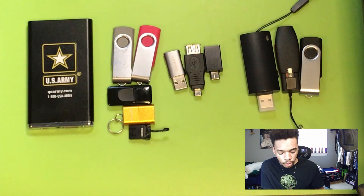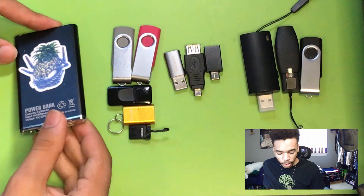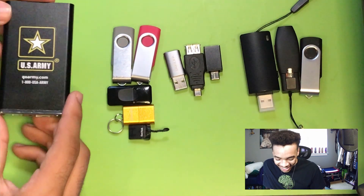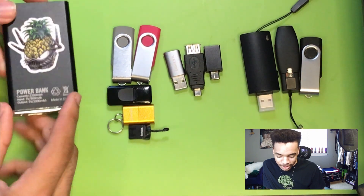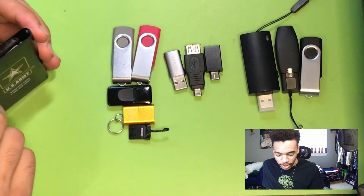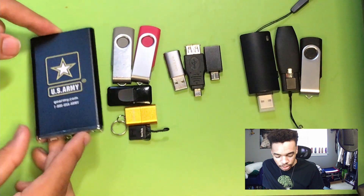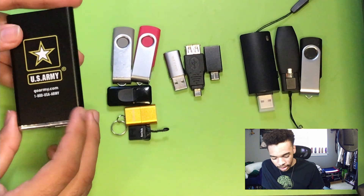I have this portable charger — I got it from the army. Some army guy was trying to recruit me and gave me a bunch of army stuff. I have a little Wi-Fi pineapple sticker on the back. It's the smallest and flattest portable charger that I own. For those curious, it's a 2200 milliamp battery.